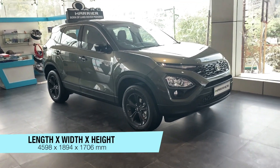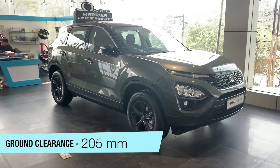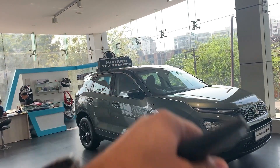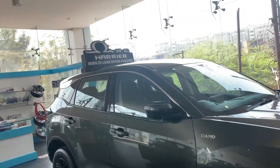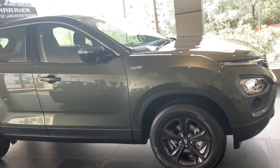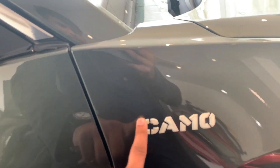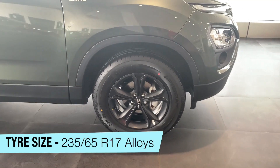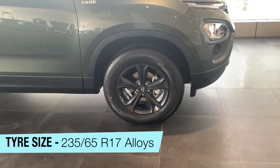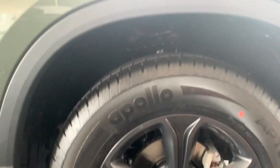This car is built on the Land Rover / Range Rover Omega Arc platform. You can see 'Omega Arc' and 'Born of Land Rover Pedigree' written on the car's badging — that's how Tata promotes the Harrier. The car looks pretty good. White color highlights are given here, and the tires are 235/65 radials on 17-inch single-tone alloy wheels.